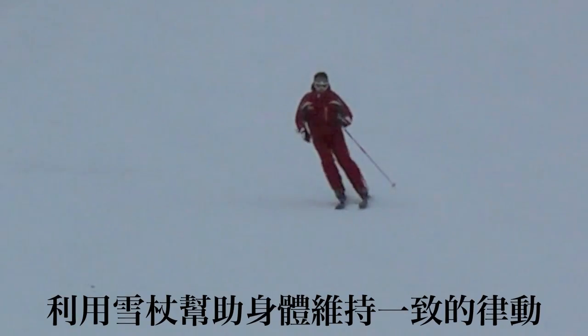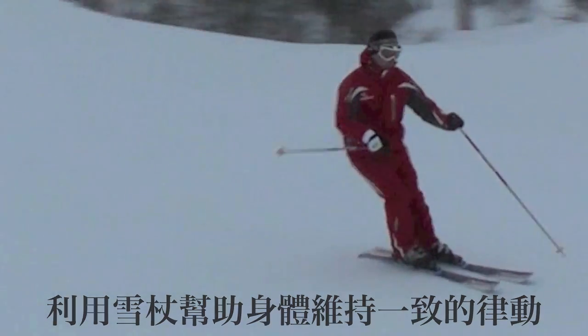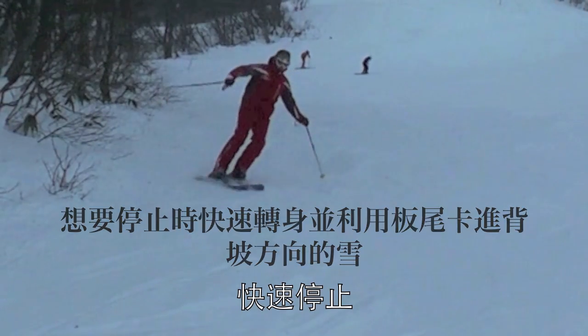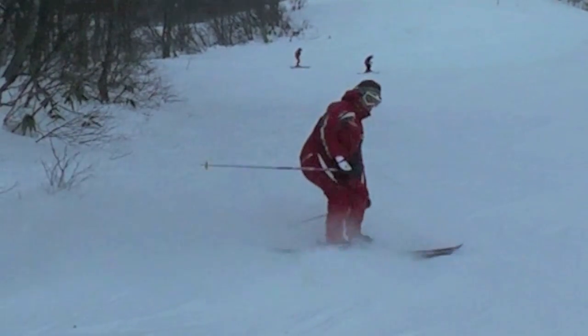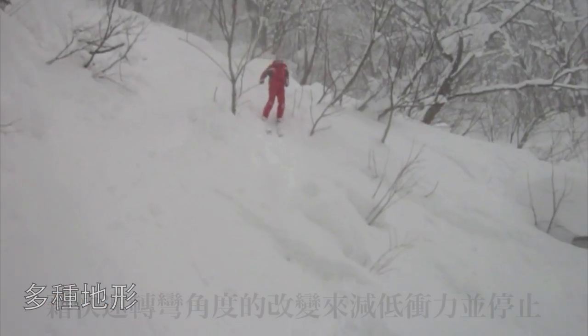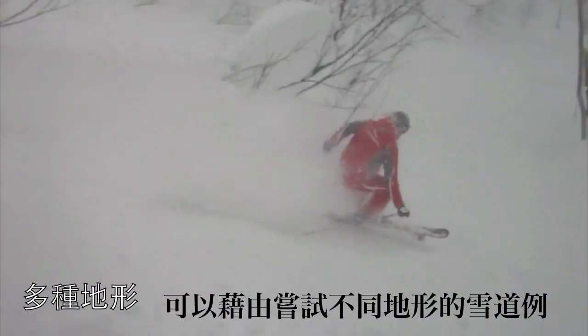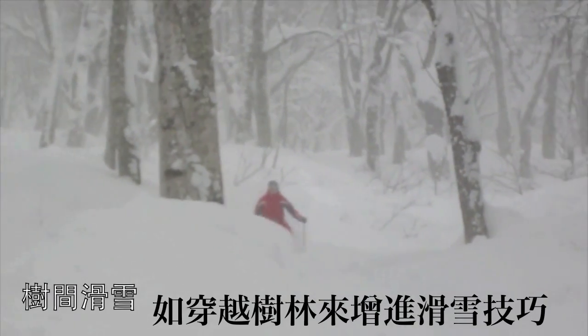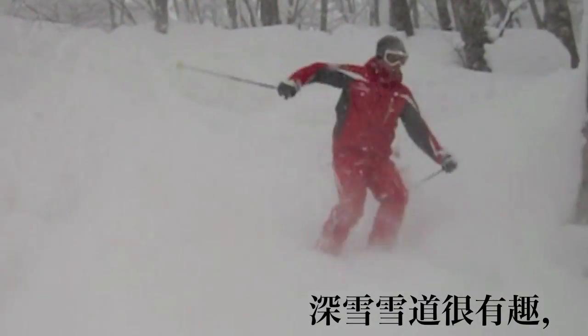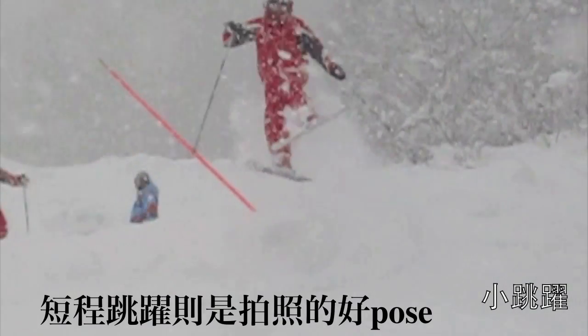Your poles assist in helping you maintain a consistent rhythm. To stop, quickly rotate your skis across a hill and dig into your uphill edges. A larger angle on your edge creates a faster stop. To improve your skiing, try varied terrain such as skiing through trees. Deep powder is always exciting, and small jumps create great photo opportunities.